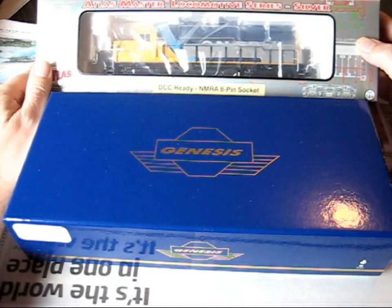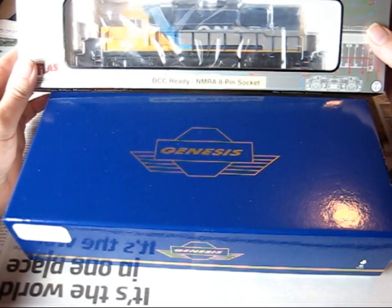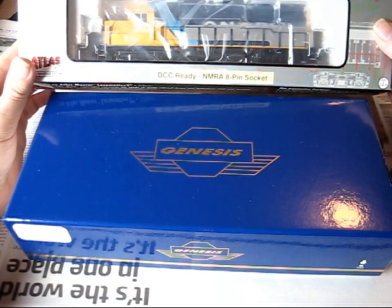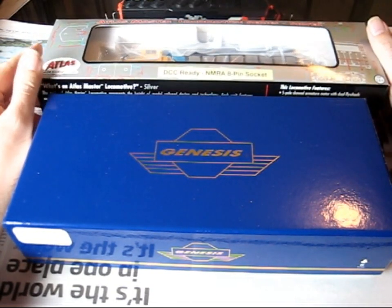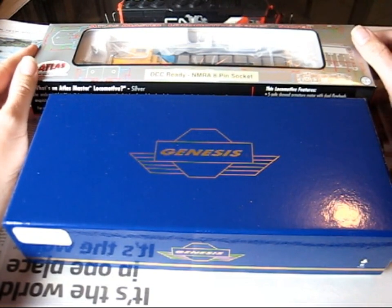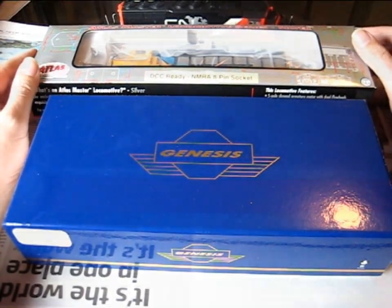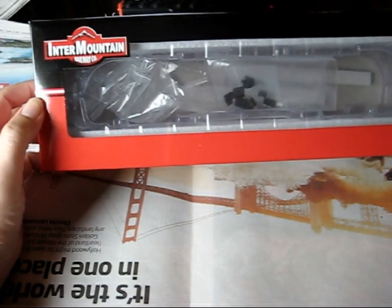So over the next couple of videos I will be reviewing the locos in different ways. This particular video will be about how you receive the loco and the condition it comes in, and then I'll be doing other videos on how well they run on the tracks and other sorts of things. I'm going to start with the Intermountain loco — I already had this one but I thought I'd just talk about what happened when I received it.